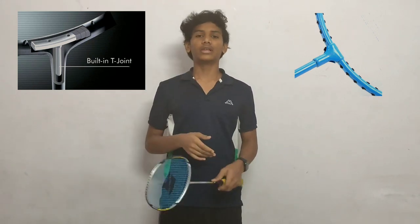T-joint rackets are very delicate and can break at any time. If you are a beginner, you can use either type. For any intermediate or advanced player, I recommend only the racket without a T-joint.